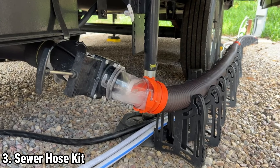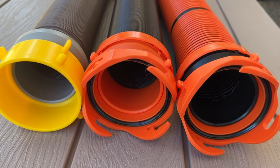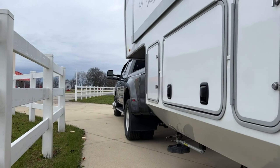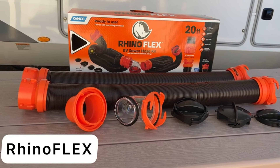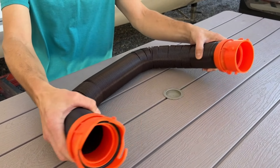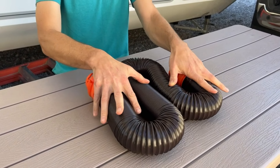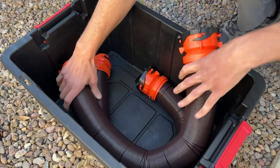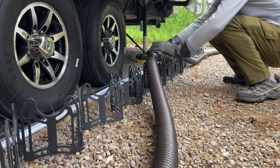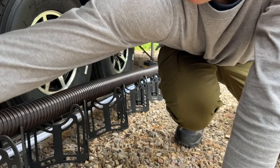The Camco Rhinoflex EX 20-Foot Camper/RV Sewer Hose Kit is an essential tool for any RV owner, providing a hassle-free solution for the disposal of both gray and black water tanks. This comprehensive kit includes two 10-foot Rhinoflex EX sewer hoses with pre-attached bayonet and lug fittings, a transparent elbow with a versatile four-in-one adapter, and four storage caps, making it a complete package for efficient waste management.